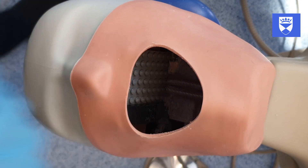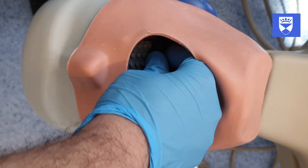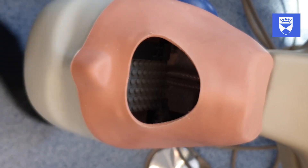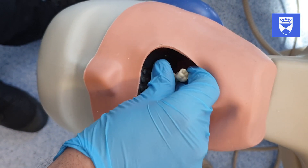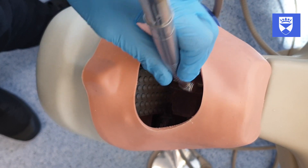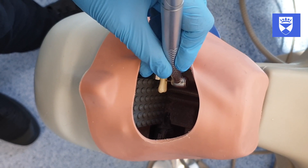It is easy to exchange the side in which we're working on. Here we can see it is now on the left side of the mannequin head.